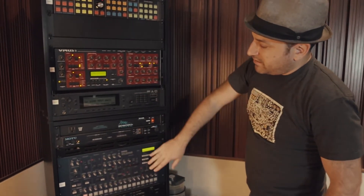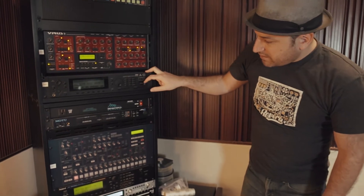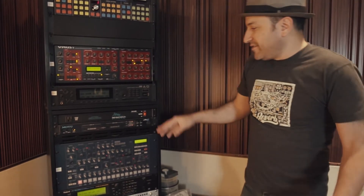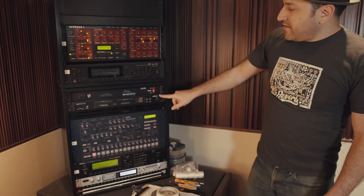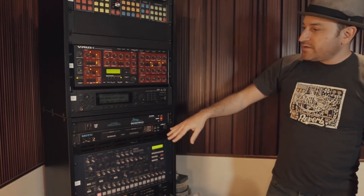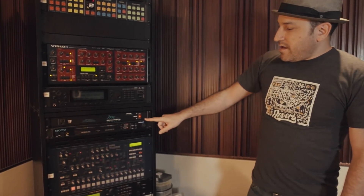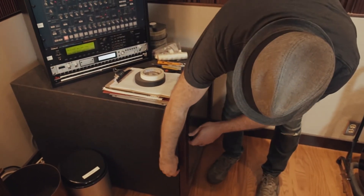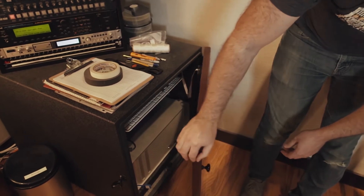We've also got two analog modeling synths — digital synths that do a good job recreating a similar analog sound: the Virus and the MS-2000. And then there are two digital synths: the Korg Wave Station and the Roland JV-2080, great for quick piano, organ, or unusual sounds. This is the MIDI interface — you can plug in a MIDI keyboard and route it to any of these, or run MIDI sequences from Pro Tools. There's also an ISO box for the computer to keep noise down and keep it cool.